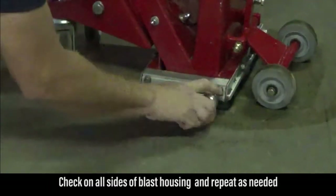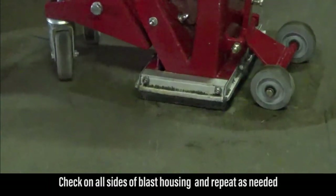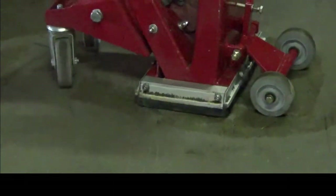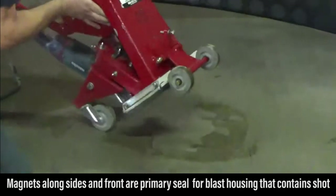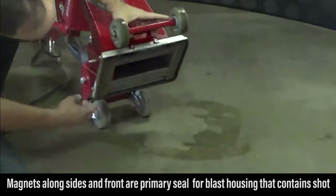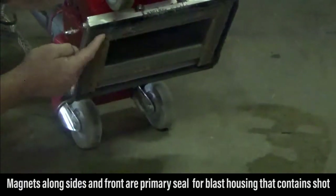We'll do that all the way around to make sure that the brushes are giving a good seal all the way around the blast housing. The brushes are actually a secondary seal for the blast housing that contains the shot. The primary seal are the magnets that run on the sides and the front of the shot blast housing.